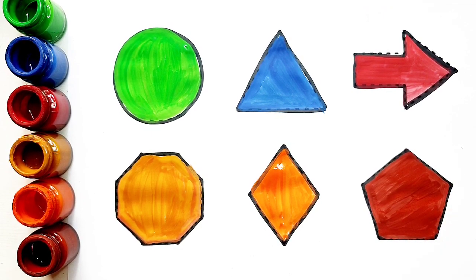Circle, triangle, arrow, octagon, rhombus, pentagon.